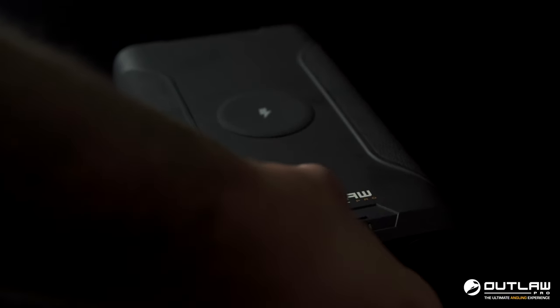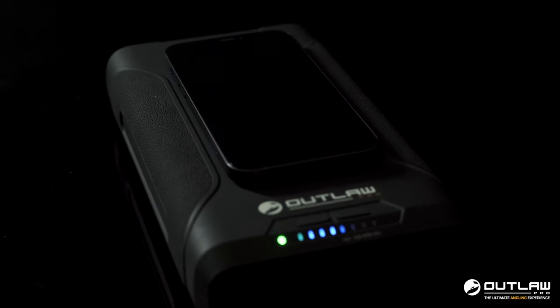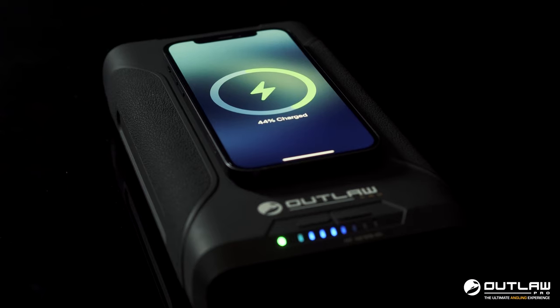The Pro Pack also has a wireless charging function. Simply hold down the button until the green light comes on, place your mobile device on top of the Pro Pack, and it's charging wirelessly.